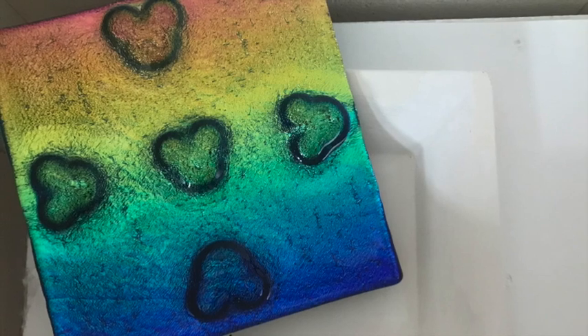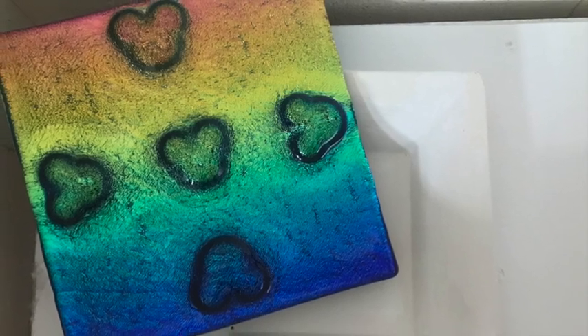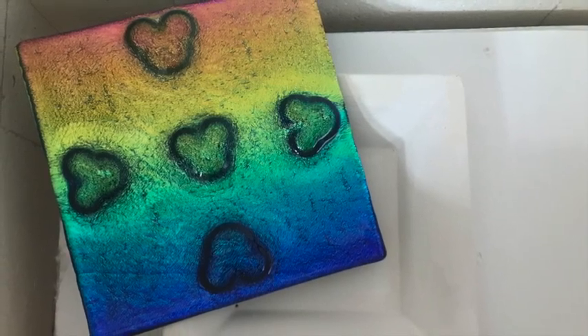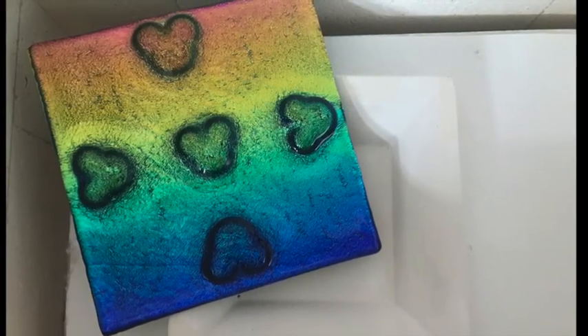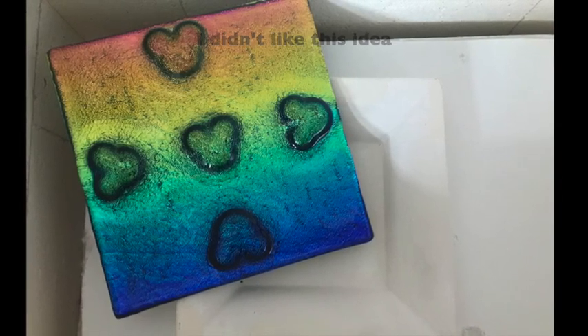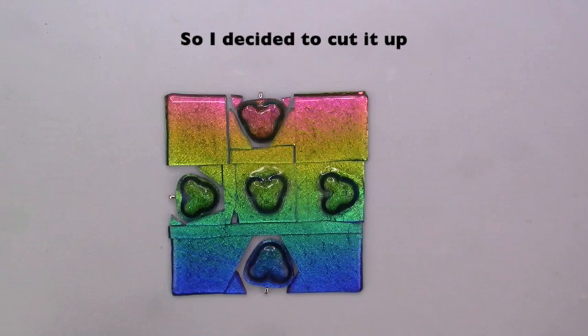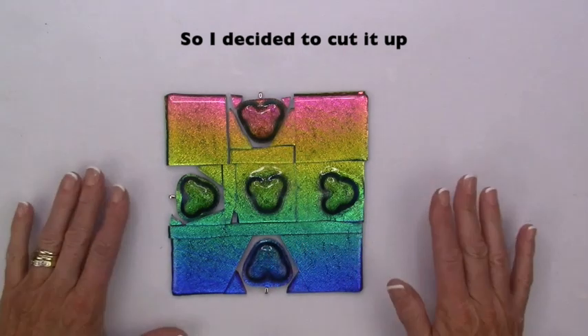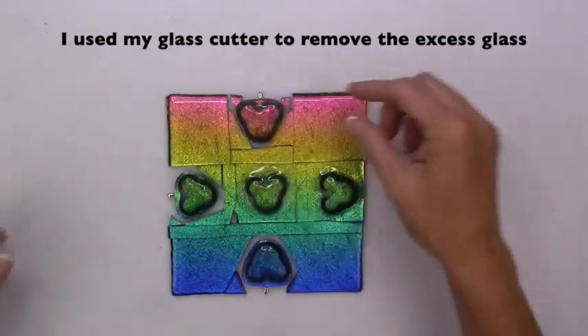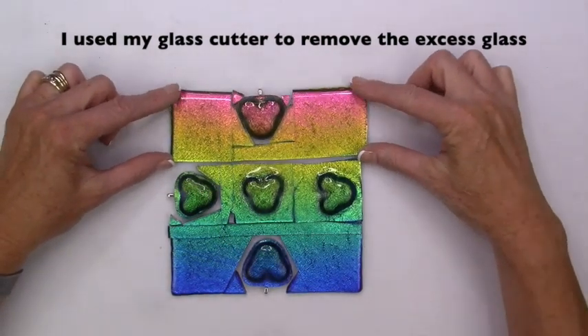I wanted to possibly slump that smaller one into a little dish, but just didn't like it — didn't like the idea of it, didn't like anything about it. So let's come back to what it looks like now. The first thing I did was use my glass cutter and cut it apart.